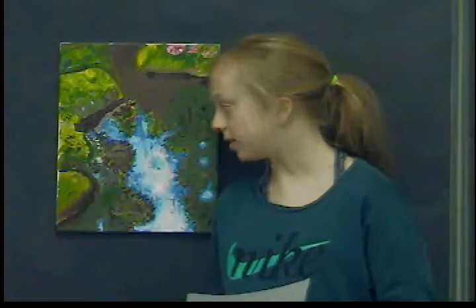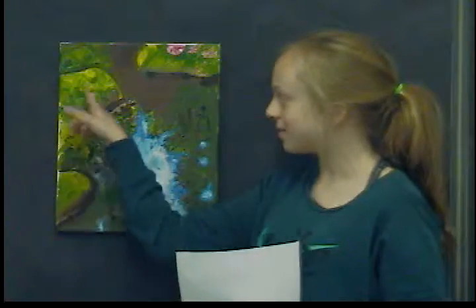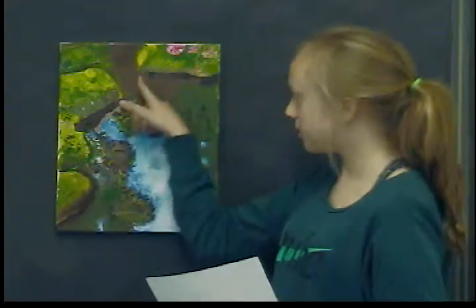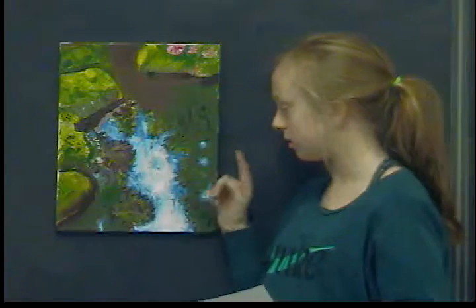This piece is called Reflecting on the Sky, and it's by Susie Kitzman. It's kind of hard to see what it is, so I'm just going to say that these are rocks, and this is a river — it's a stream — but the sky is reflecting on it, and you can see the trees around it.